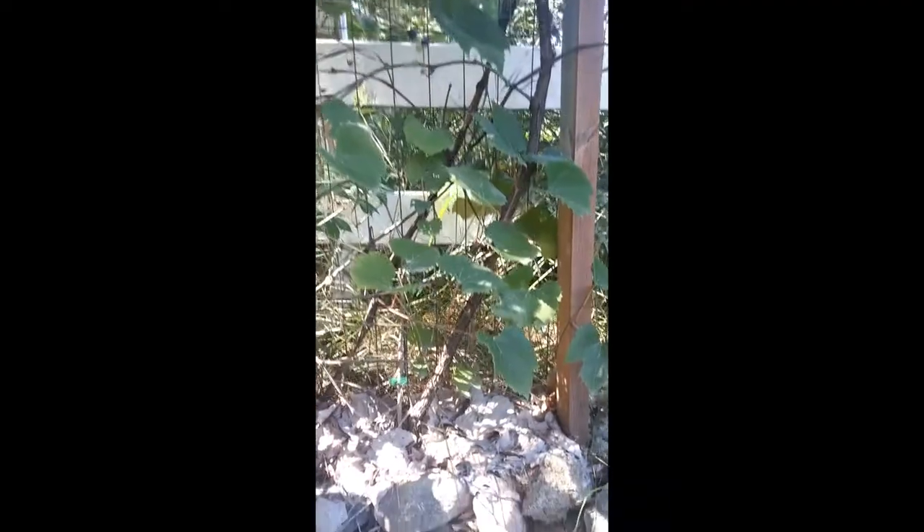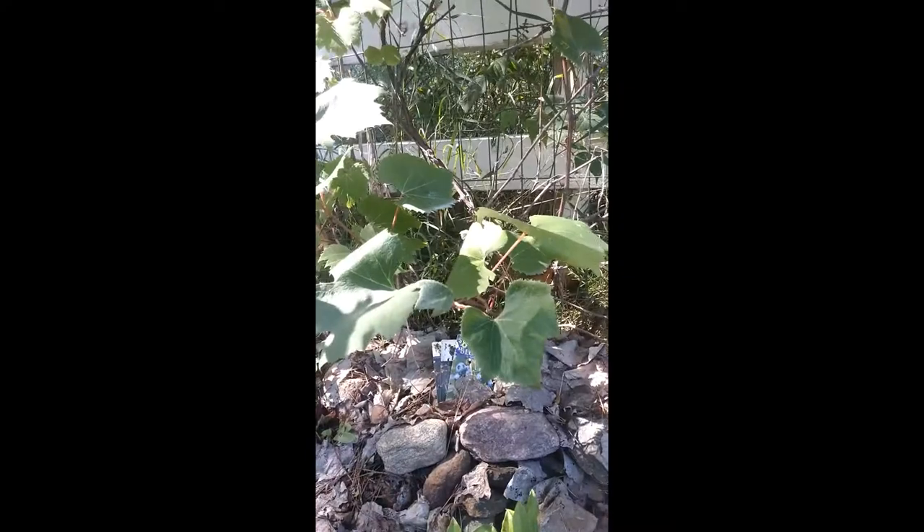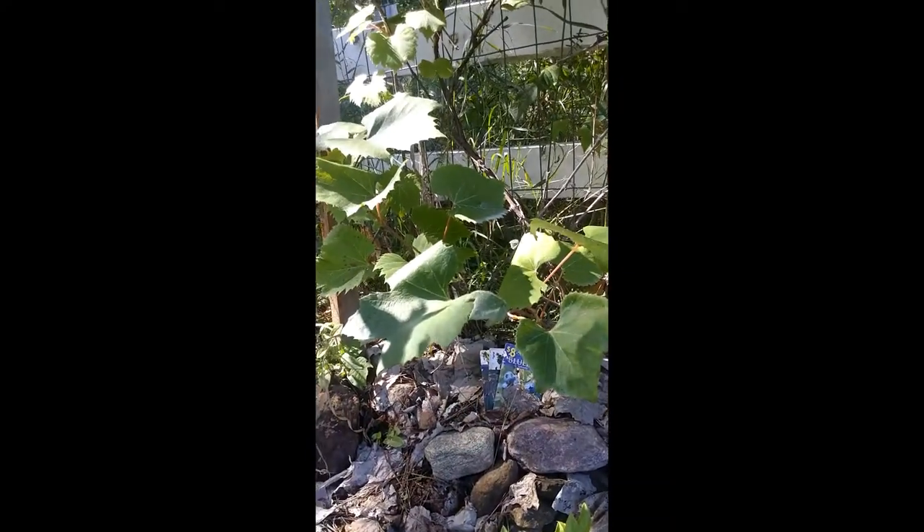I was just checking out the grapes on the grapevine, but yeah that's actually something very good to share with you — the rocks at the roots of the plants to help keep their feet warm.